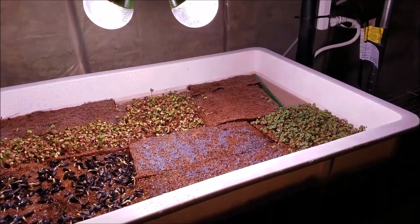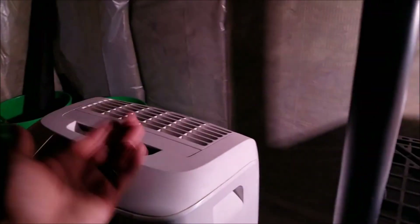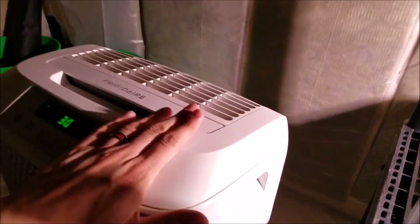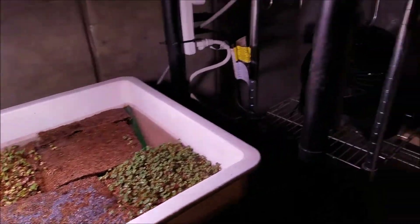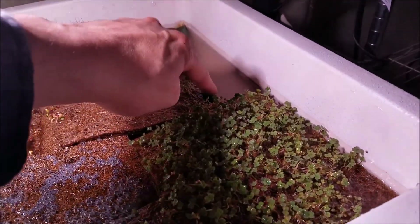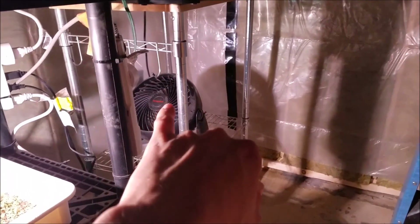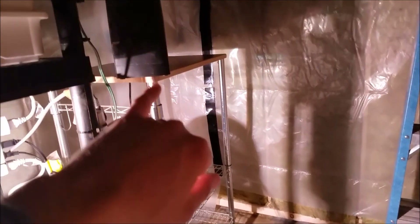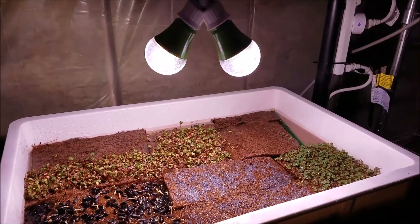We're going to be able to provide those Nomex tents along with all the proper devices such as the humidifier, dehumidifier, lighting, the pans, the substrate, the risers — although they'll be bamboo instead of metal, which is better. We have to have circulation and heating and water, and so we're going to provide all of that in our kits.